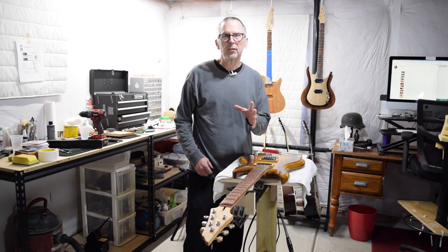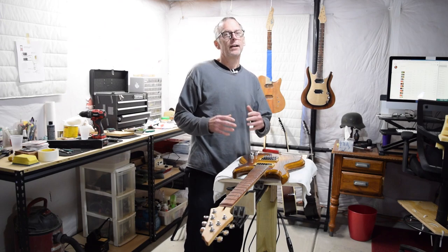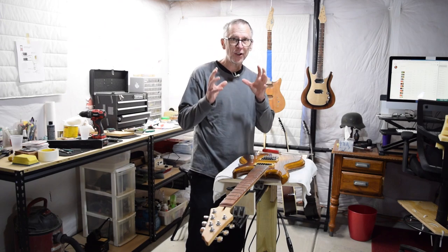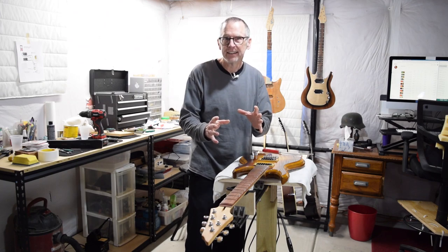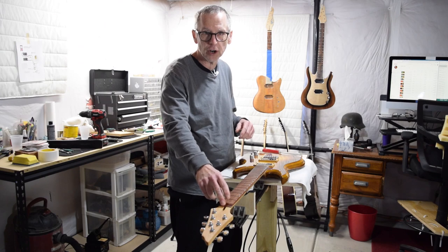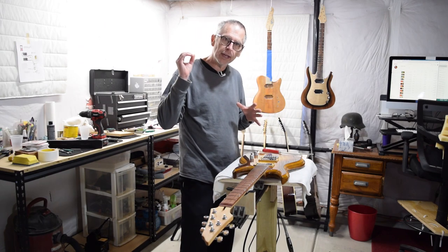In this episode of From the Luthier's Workbench, I'm covering part 22 of the Highline laminated top guitar build, and in this episode we're going to get nutty — we're actually going to start making the nut for this guitar. Let me bring you in a little closer, show you the tools I use, and we'll get started.